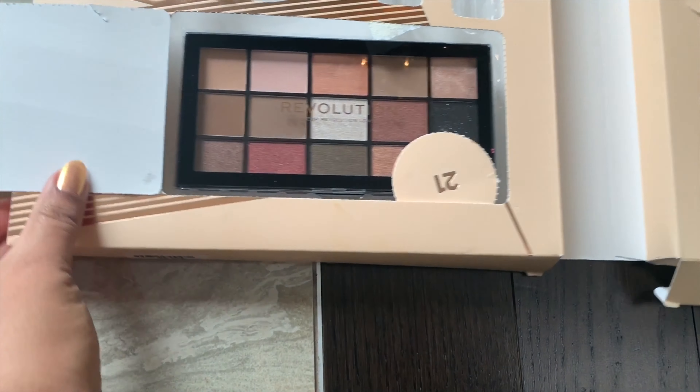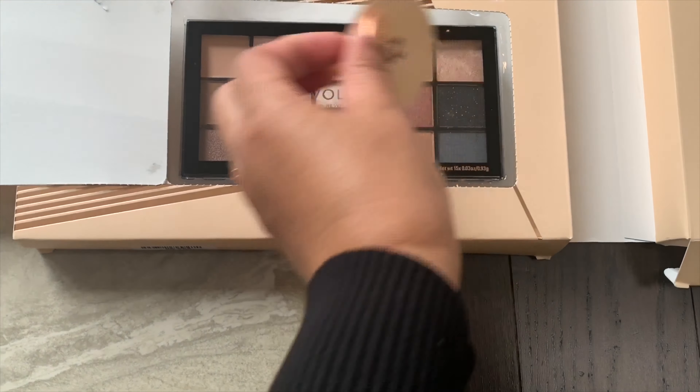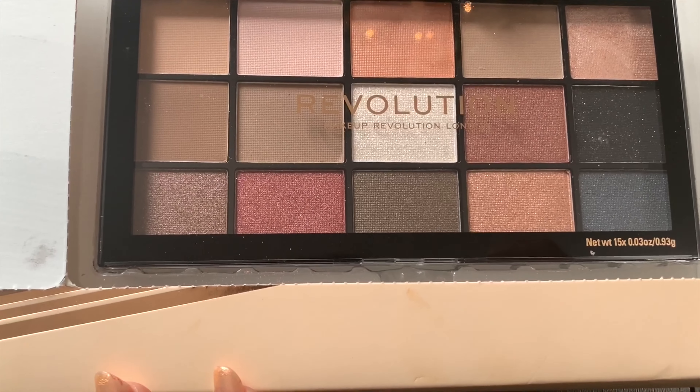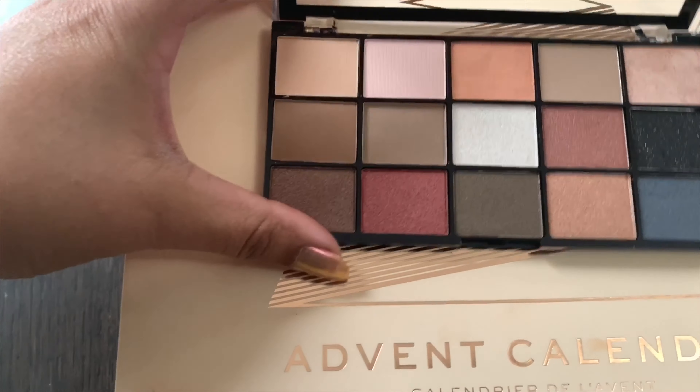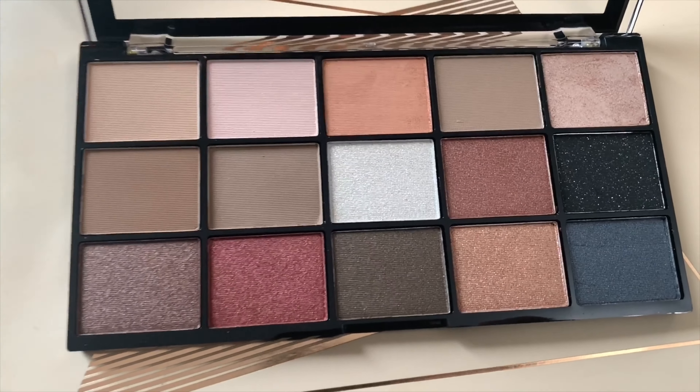Wow, oh my god! I got a makeup palette — this is an eyeshadow palette, guys. So beautiful! Look how beautiful all these shades are. I love it!